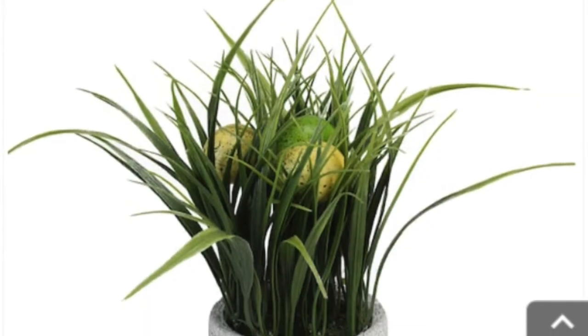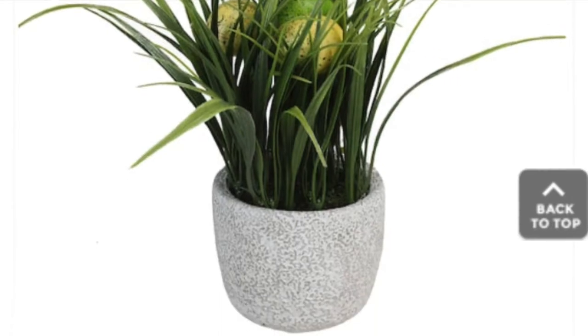Hey guys, so I was shopping online at Michael's and I found this. I am in love with it. I think it's absolutely adorable and perfect for Easter. So today we're going to try and remake it. If you want to see how it turns out, follow along. Here we go.